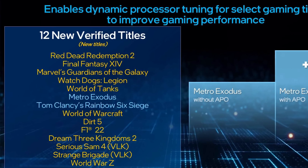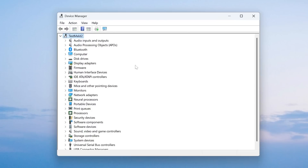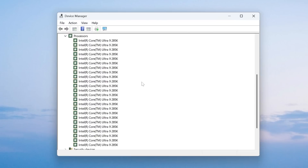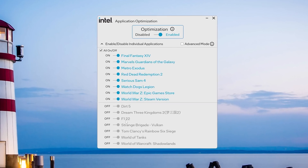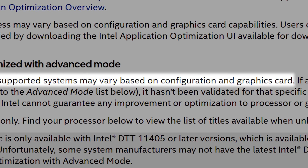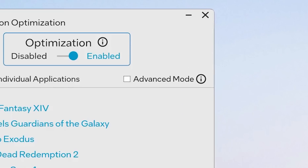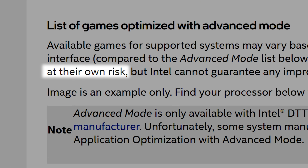All of this gives games between 3 and 15% more performance, and Intel recently added support for 12 new games, so it's basically free performance. To get it, make sure Windows has installed it by checking the CPU in Windows Device Manager. If there's a yellow exclamation mark, it means you don't have the Windows driver yet — it should be enabled in BIOS by default. Once that goes away, install the Intel Application Optimization app from the Microsoft Store. If some games are grayed out, you can click Advanced Mode to turn them on, but Intel doesn't guarantee performance gains and it could cause issues.